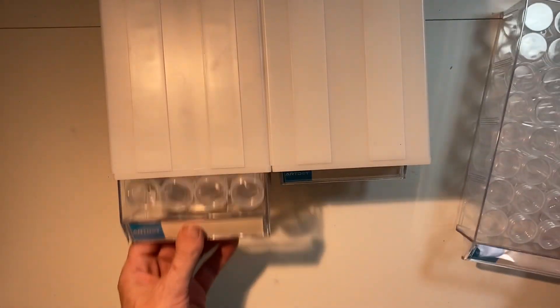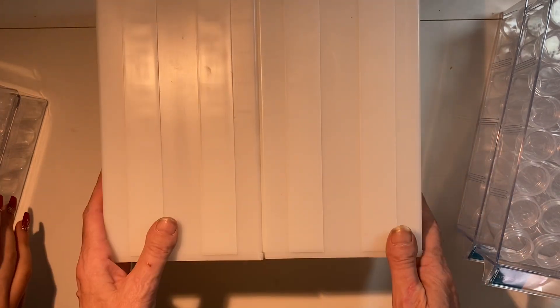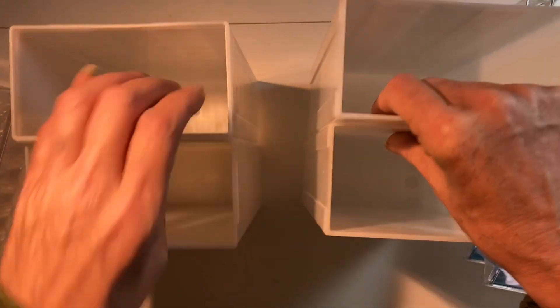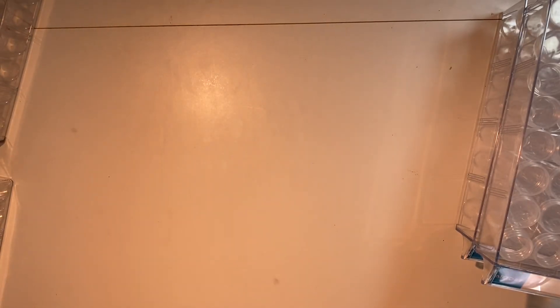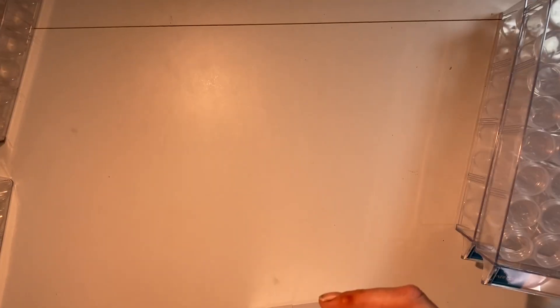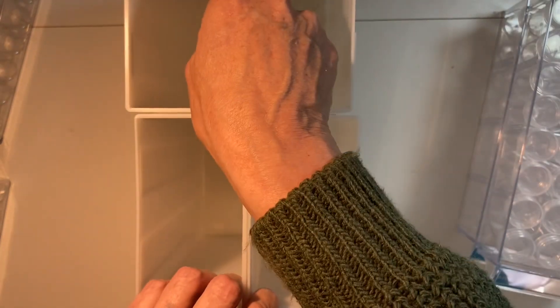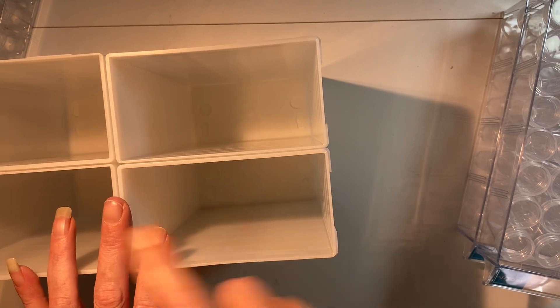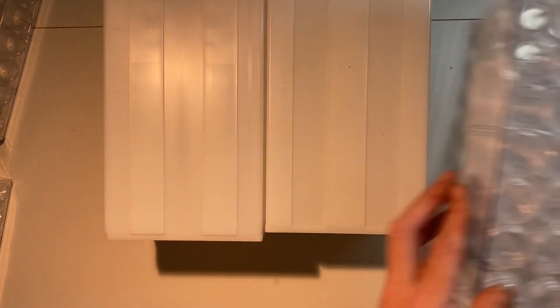I was going to get two storage cases and it worked out that two would have been more expensive than this. Then this came up and I thought - look, you could have them like this or you could have them all in a row, however you want. I could actually have four different diamond paintings stored in here.